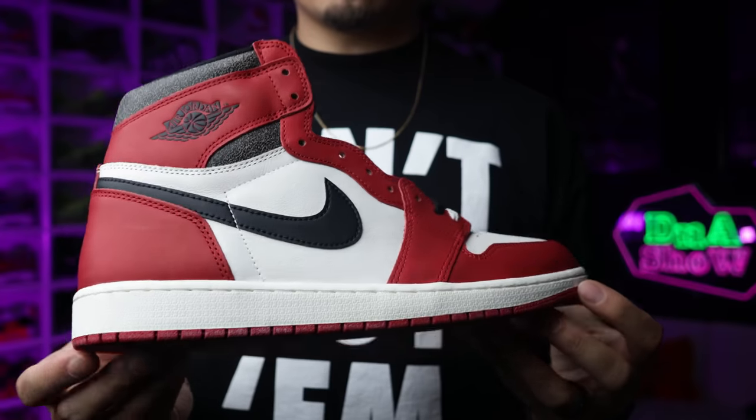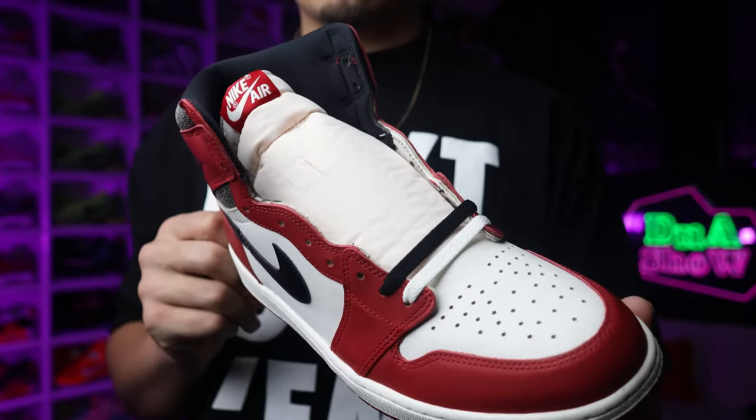I'm definitely happy to get these for $180 and I will be trying to go after these again on the actual release date on the 19th. If you guys want to see a how-to-cop video for this sneaker when the release date comes, let me know down in the comment section. I also did a poll on my Instagram story - 96% of the people chose fire and 4% chose trash, so I think a lot of people like this shoe.